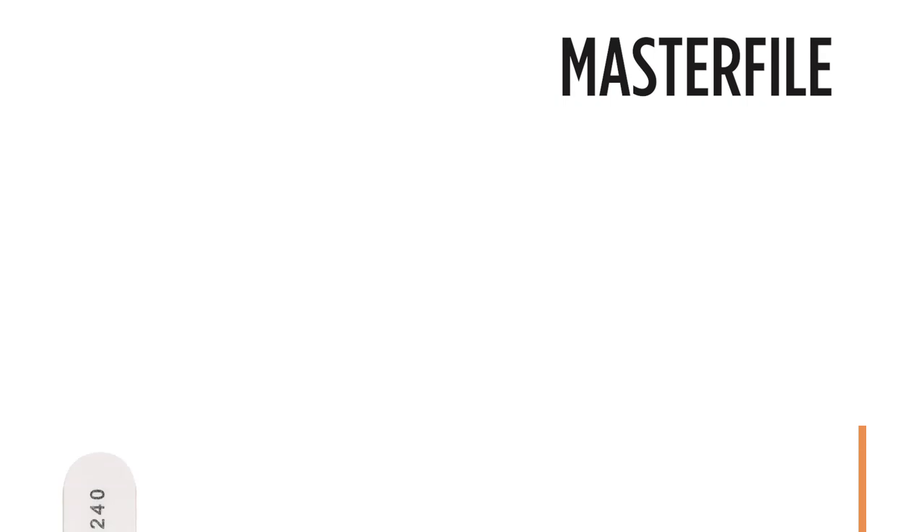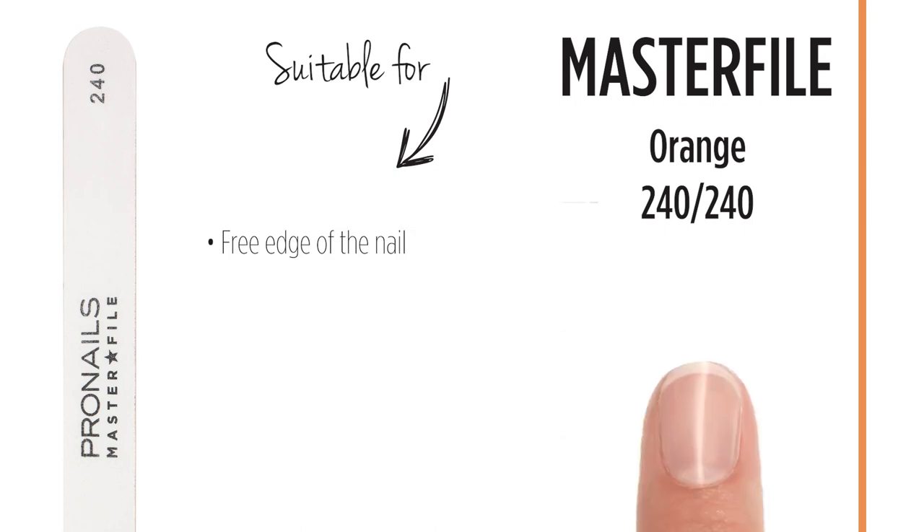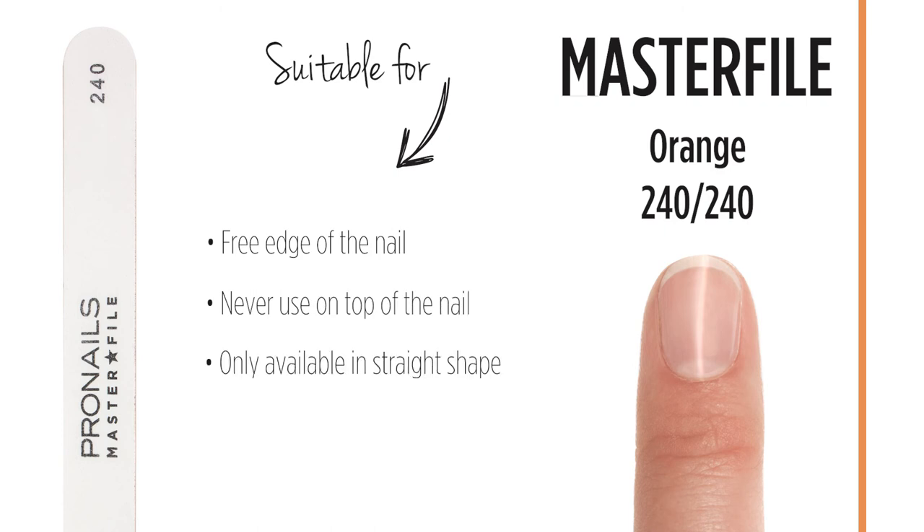The master file also comes in a very soft 240 grit and is used to file the free edge of the natural nail. This master file 240 should never be used on top of the nail surface and is therefore only available in a straight shape. Although this master file has an orange color, it is completely different from the old Clinifile orange with 180 grit on both sides, which was used for the finishing touch of gel nails rather than for natural nails.